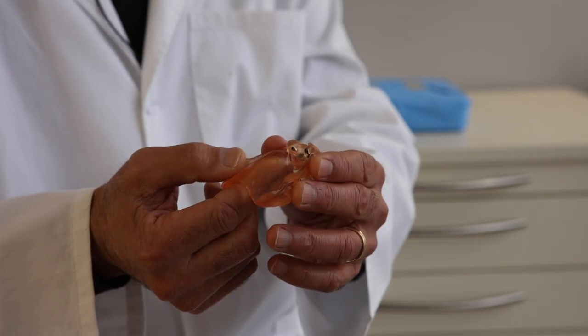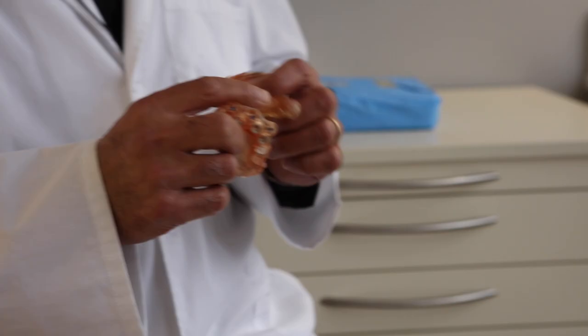If an implant appears to be off — usually it's the most posterior one — and other adjacent implants do appear to be where they need to be, complete those osteotomies first using your surgical guide. Then come back and complete the final osteotomy for the one you're not happy with, centering it on the bone freehand but using those completed adjacent osteotomies as a reference point.